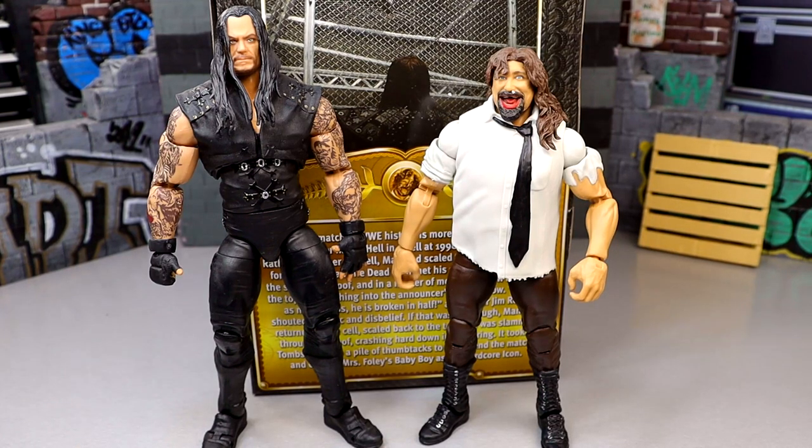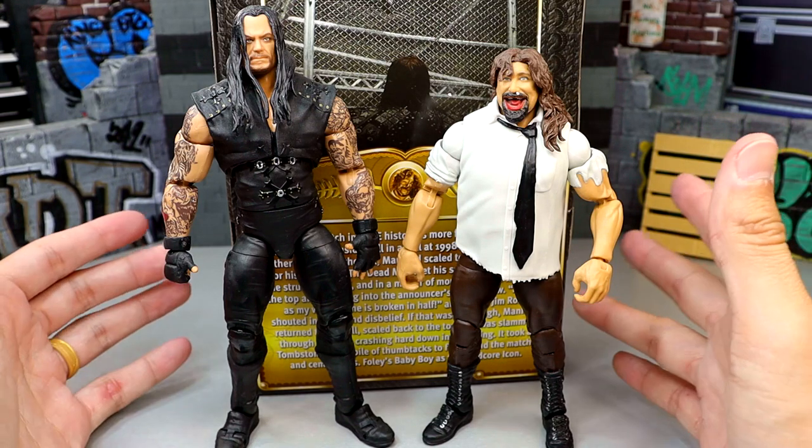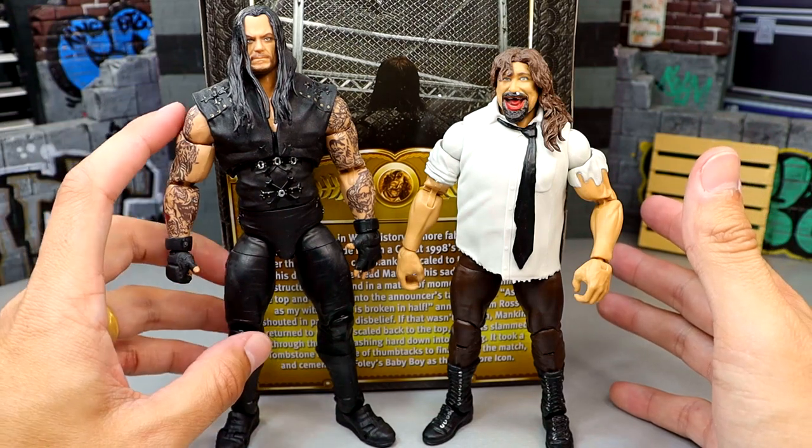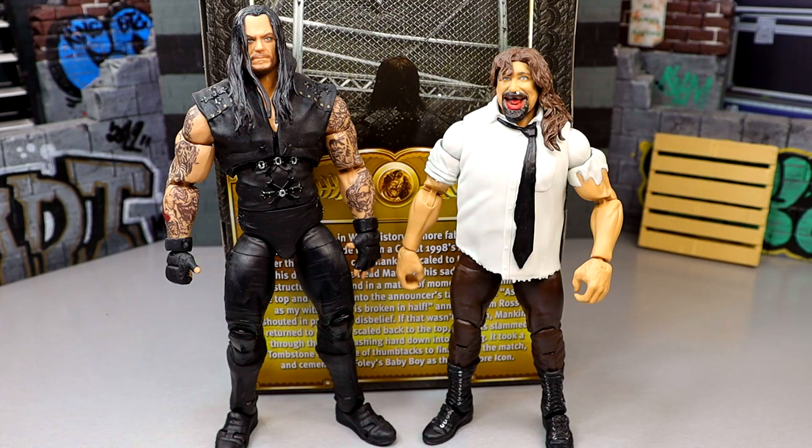For a TitanTron Live Mankind comparison, here's the Ultimate Edition Undertaker figure, which is really cool. Now we just need a crowdfunded Hell in a Cell with a Terry Funk Ultimate Edition with removable shoes, for our Undertaker Ultimate Edition to chokeslam Mankind through the top of the cage. You could have an operational trapdoor at the top, announcer tables, more ring skirts, other rings — I think that's the next play for a crowdfund. And an Ultimate Mankind in that set would be this figure but ten times better.